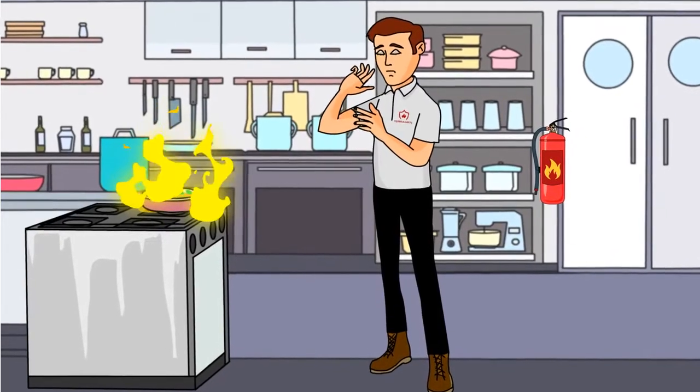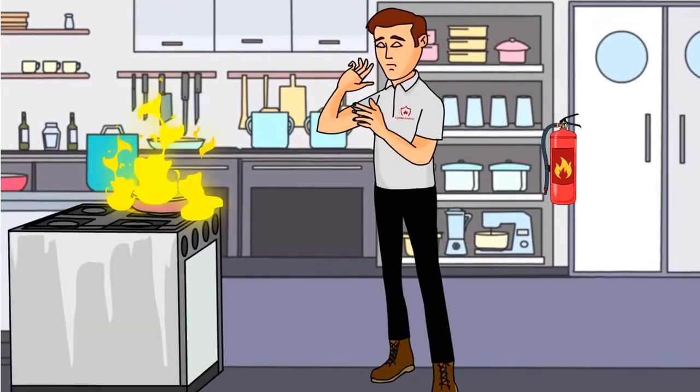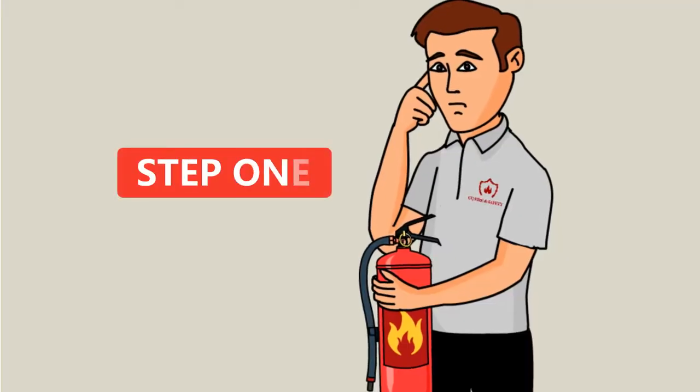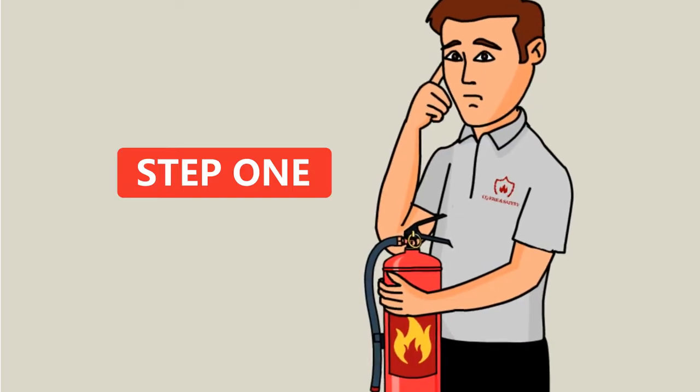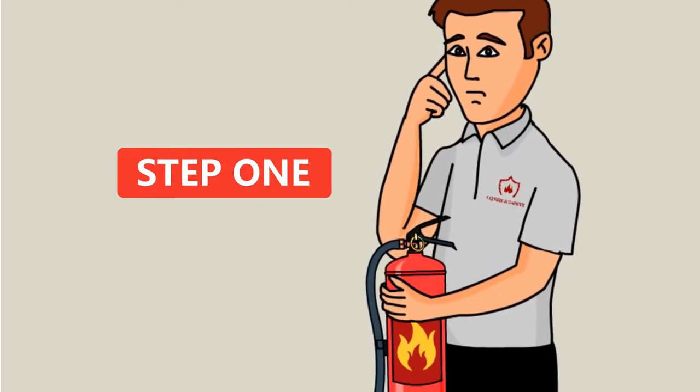When fire strikes at your workplace, be sure to follow these three steps. Step 1: Check to make sure the fire extinguisher you have on hand is the correct type of extinguisher to extinguish the type of fire.